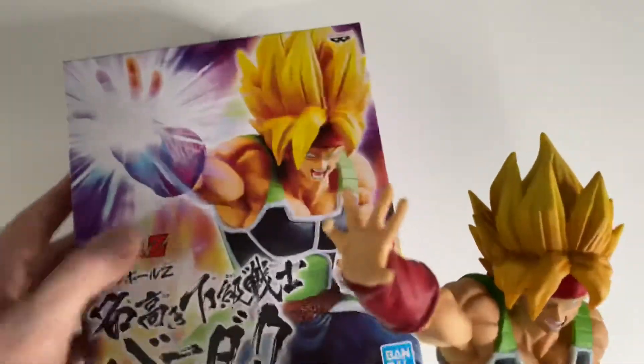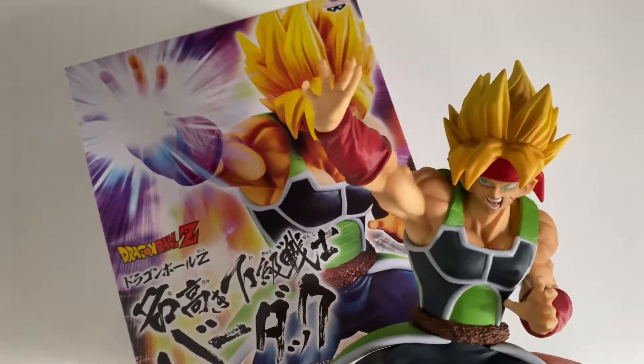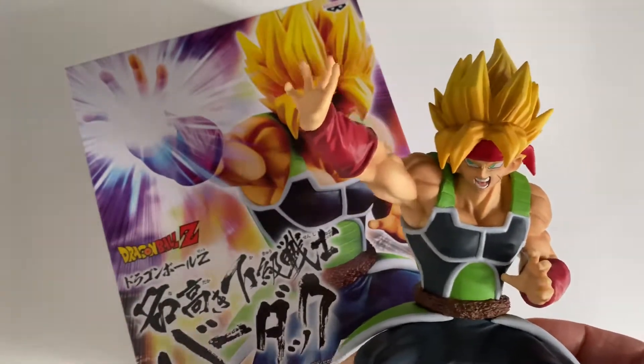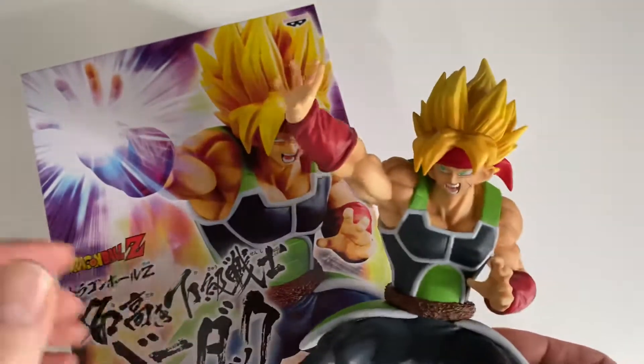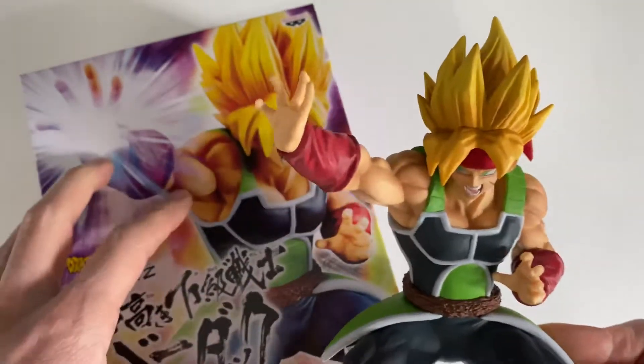This is an unopened box, a second figurine which I have, and I've decided to give one away to one of you viewers, just to say thanks for supporting the channel. If you come here, it's because you like Dragon Ball, you like the Banprestool figurines, you maybe collect them like I do. So I'm going to give this one away.